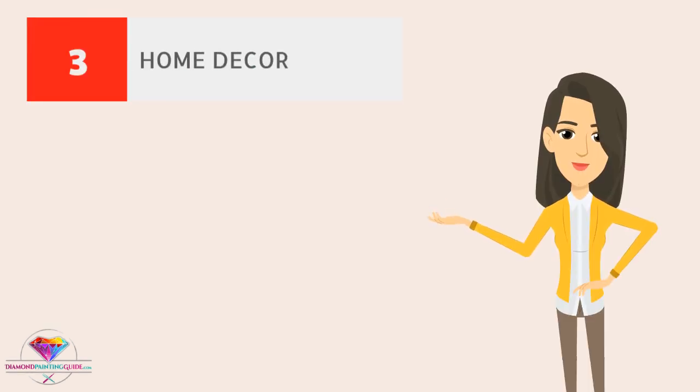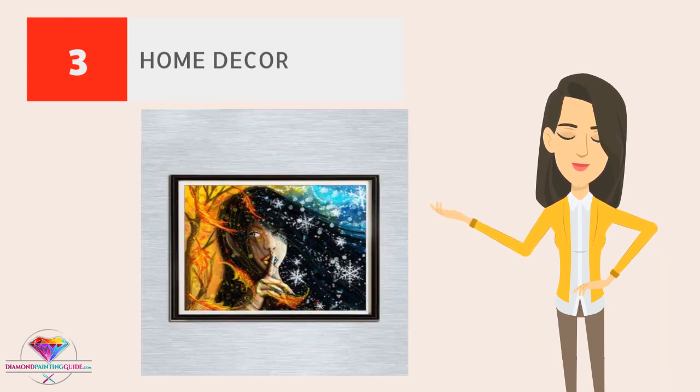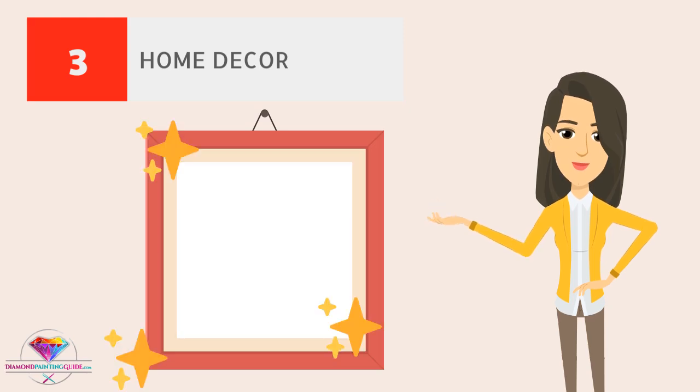Home decor. Make use of leftover diamond drills and turn a simple home decor project into an extravagant piece of art. Put extra shimmer on an old piece of decor and hang it on your wall to change the entire look of your home.